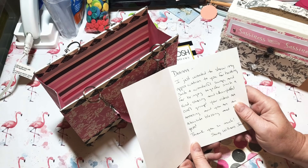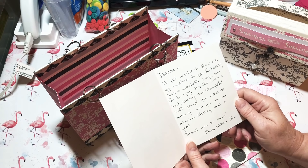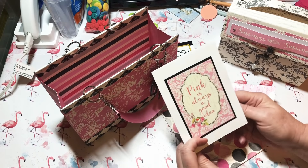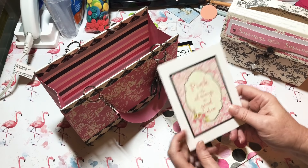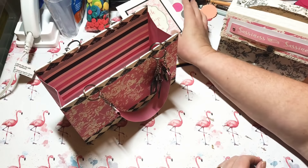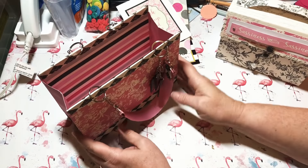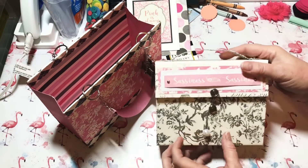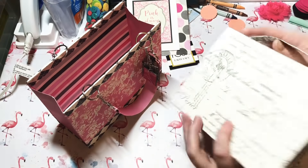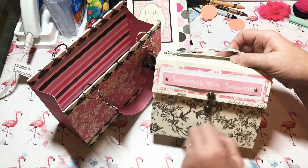It says 'Pink is always a good idea' — why yes it is! She sent me her business card: Posh Paper Lady, Sherry Williams. The card says: 'Dina, I just wanted to show my appreciation to you for hosting such a beautiful swap and bringing together such a kind, sharing, and thoughtful craft group. Your videos are amazing and you are an absolute blessing and a gem.' Thank you so much, Sherry!